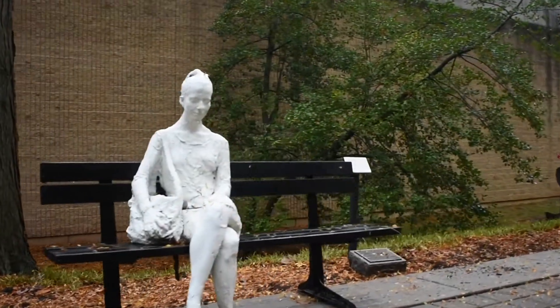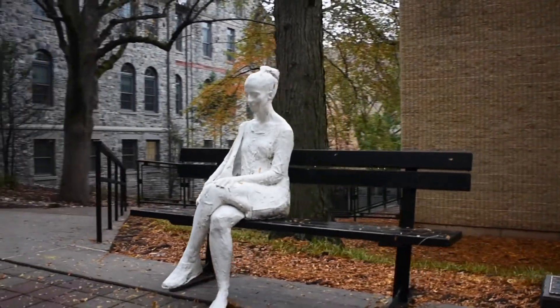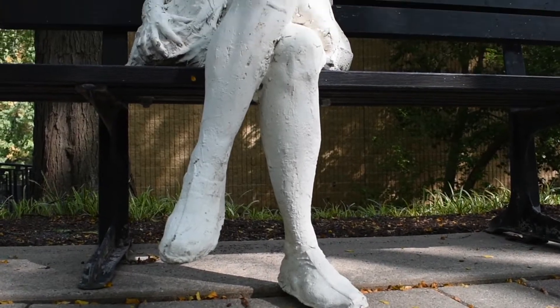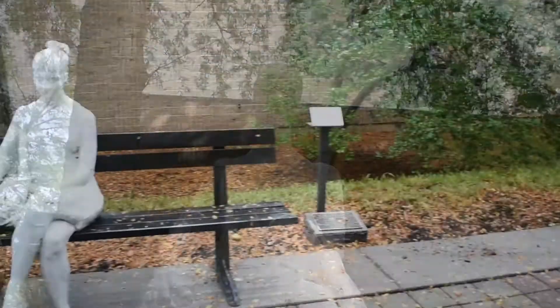Woman on Park Bench by artist George Siegel camouflages itself seamlessly into the walkway. Upon further inspection, it's clear she's not real. Siegel's model is entirely white, based on the look of hardened, molded plaster, and is affixed to her bench, which is part of the sculpture itself.